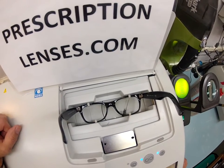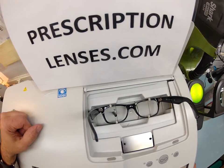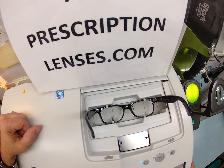It is now tracing the shape of your right lens. It is going to scoot over and trace the shape of your left lens. And then I'm going to pop everything up on the computer and start cutting.